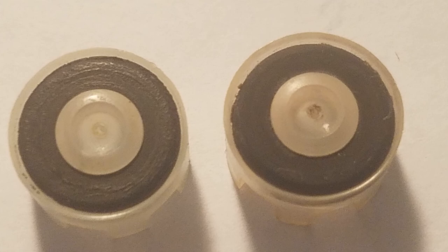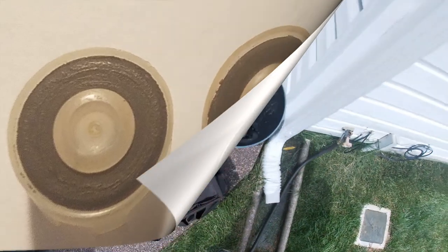After removing these components, I compared the two anti-siphon plungers. As you can see in this close-up photograph, the faulty plunger on the left has significantly more wear and tear than the other faucet's plunger on the right. With this noted, let's complete the replacement.